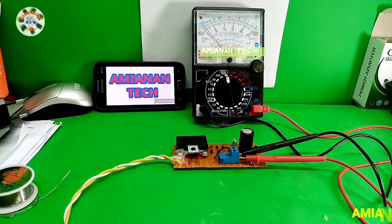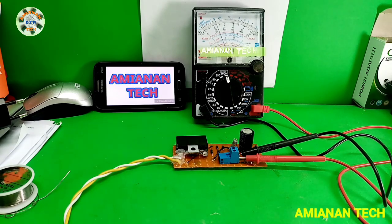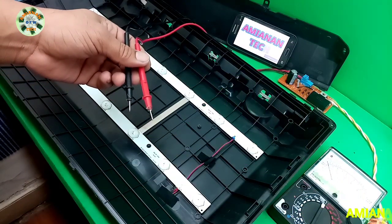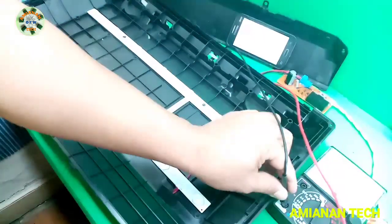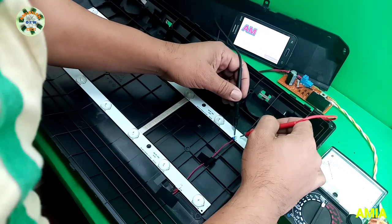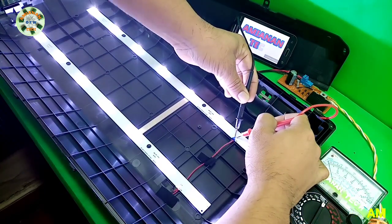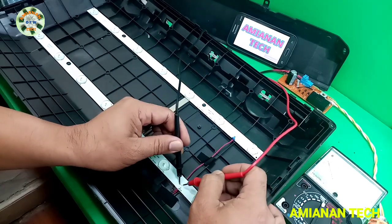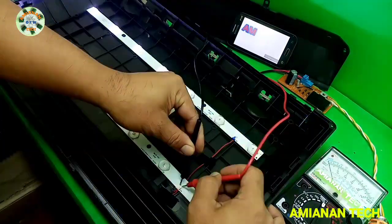Now we do actual testing on our project using an LED backlight. We check if it's working: the tester shows 320 volts DC on the LED backlight — it works! It supplies two strips of LED backlight. We can now use this as a power supply or tester for LED backlights. Thank you for watching.